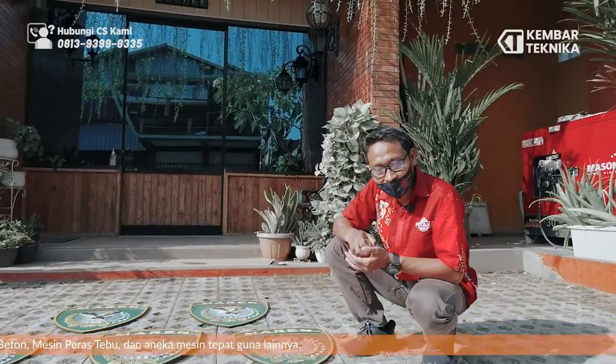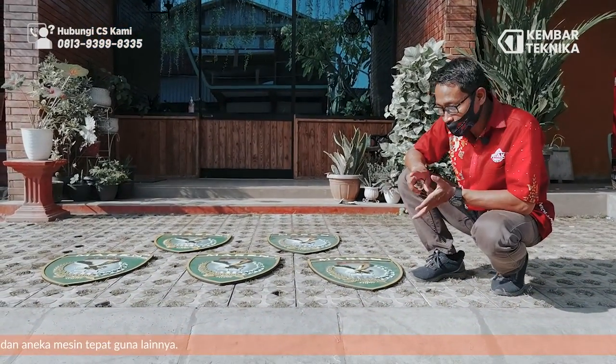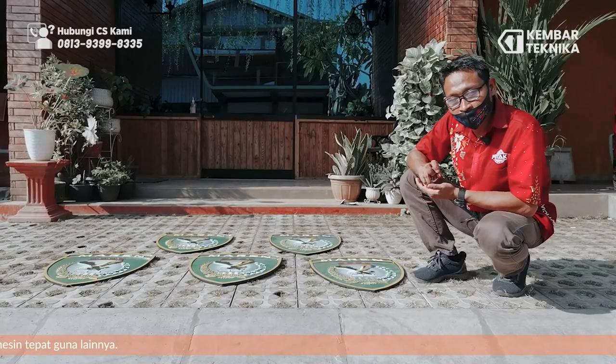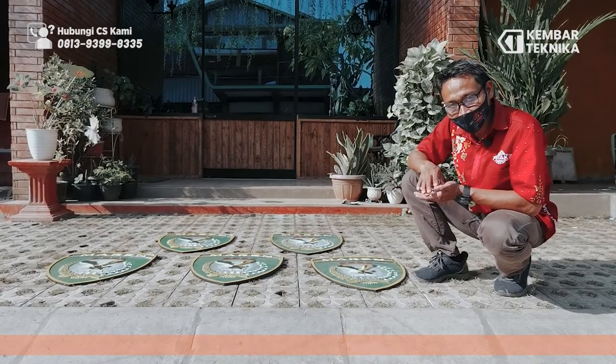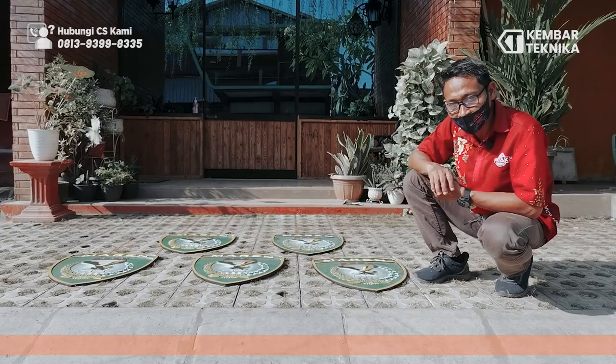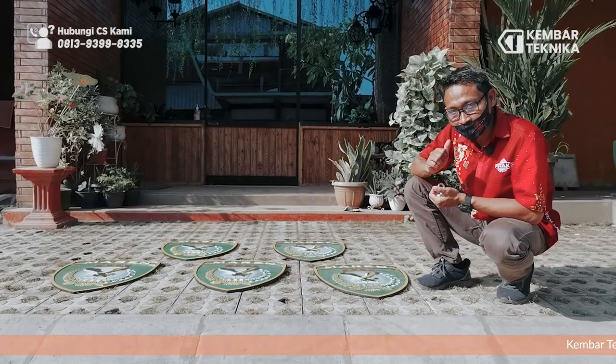Demikian tadi. Salah satu produk dari kami, yaitu logo, ornamen logo. Untuk railing bisa, atau untuk tembok. Jangan lupa subscribe sehingga kita lebih berinovasi lagi dan bisa memenuhi segala kebutuhan dari pihak dinas atau instansi terkait. Jangan lupa like, comment, dan subscribe.